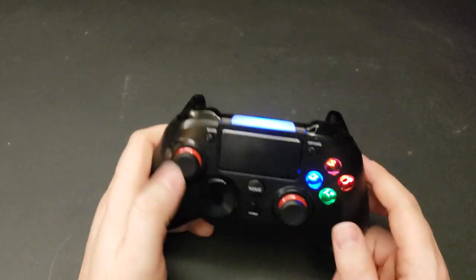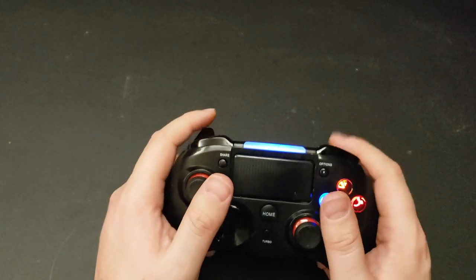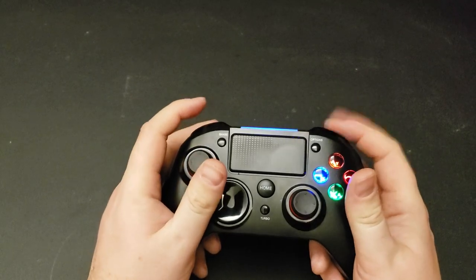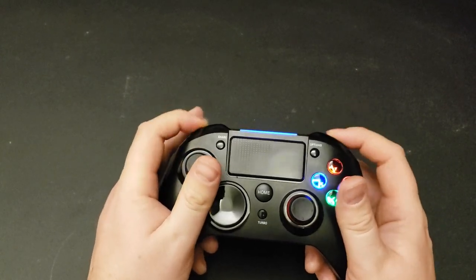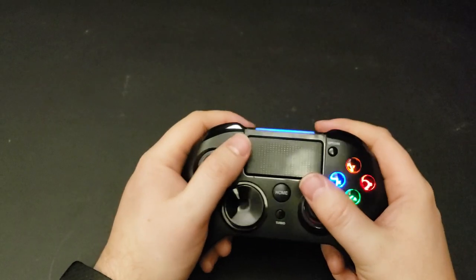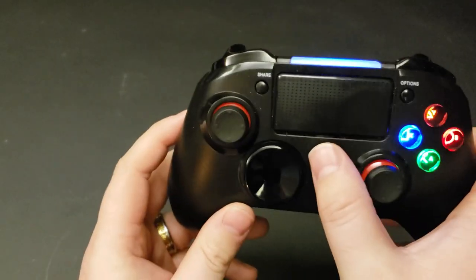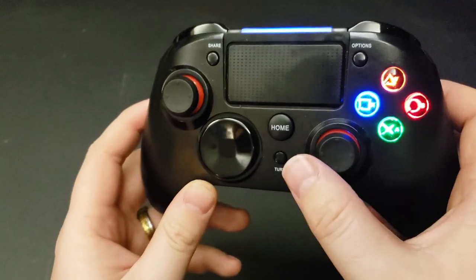The triggers are really solid — really good pull. You've got your bumpers with a nice click to them. None of this feels flimsy at all. It's just a solid controller and it's really comfortable. It's got your home button and a turbo button, so you can program all the face buttons for your fighting games.